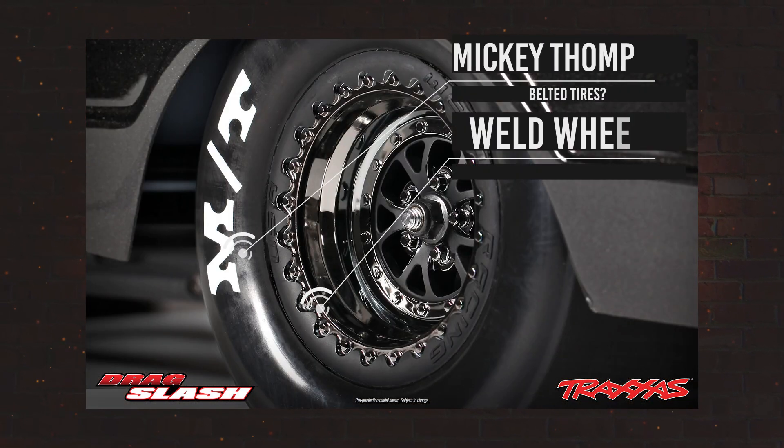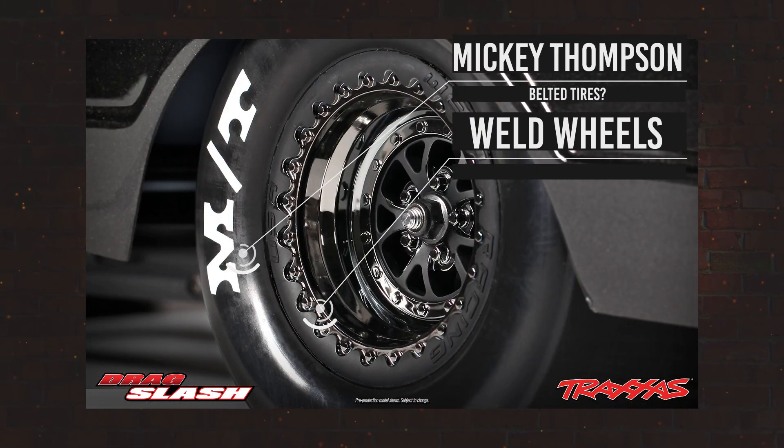We finally get a look at the wheels and tires that Traxxas will offer for this model. There is a Mickey Thompson licensed tire and a Weld Racing wheel license. There is no word yet on whether these will be belted tires, so that's a detail we'll have to wait for.